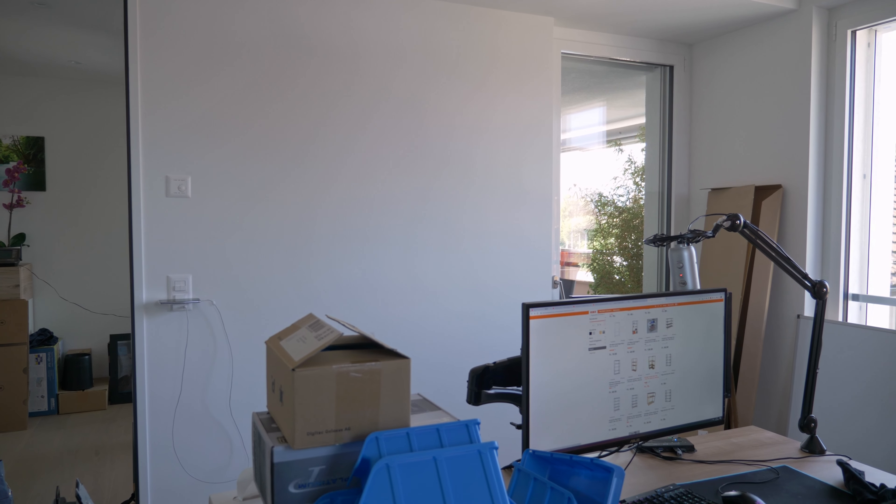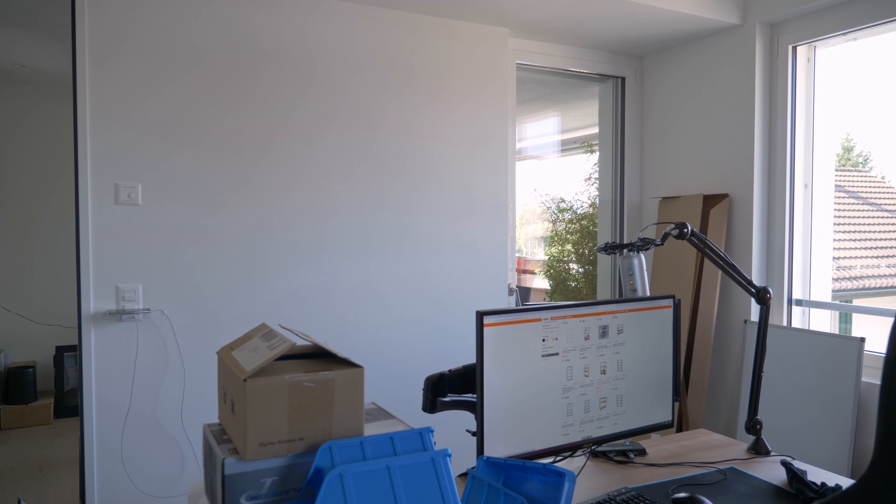I originally wanted to hang the pegboard on the wall behind the PC and have the wall behind me empty as a backdrop for my YouTube videos. However, since I need more storage space and don't want another shelf visible behind me, I decided to install the pegboard right behind me and have the IKEA shelf behind the computer — basically out of frame. Before installing the pegboard, I'm going to install the acoustic foam right behind the camera, and maybe even on the ceiling, which should help reduce the reverb.